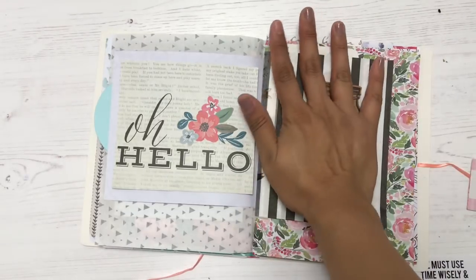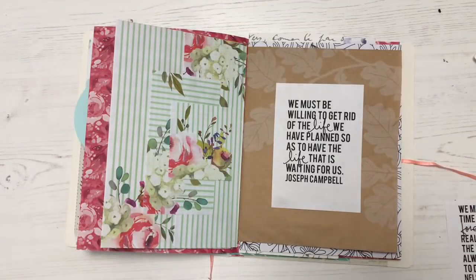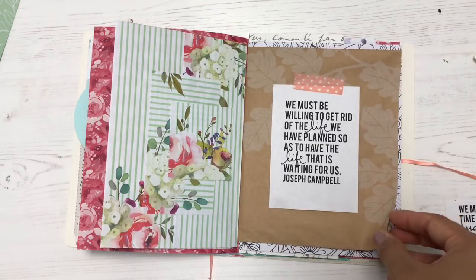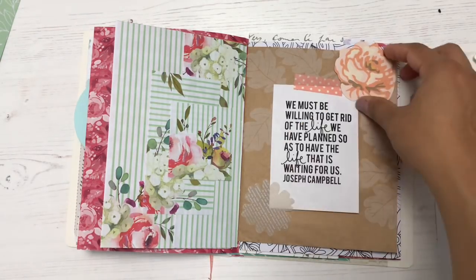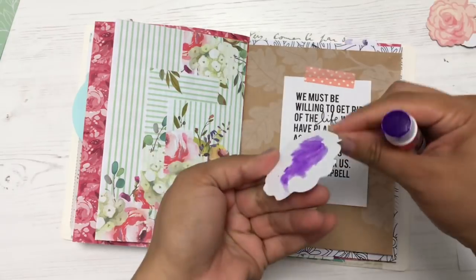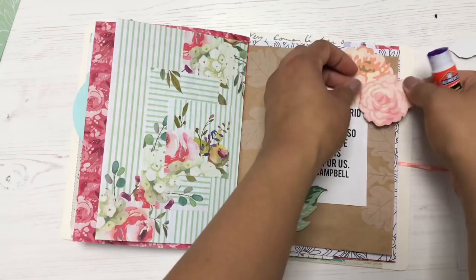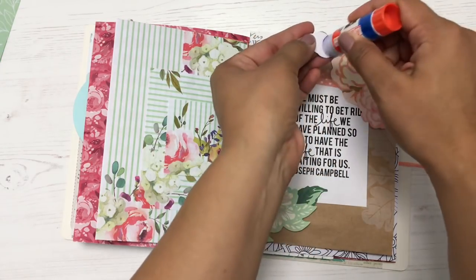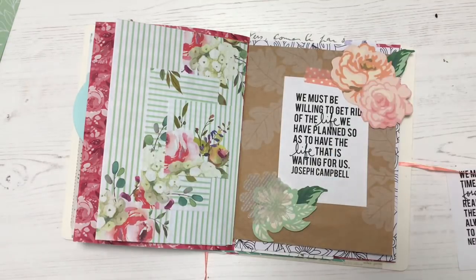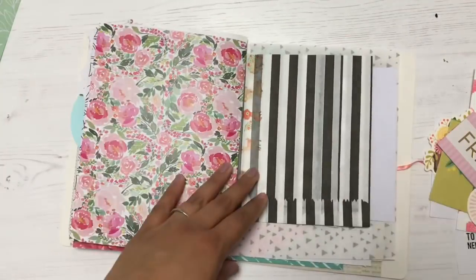I really love junk journaling because it gives me a chance to use up some things in my stash. I am a hoarder — there are paper packs and cardstock that I've never used because they're too pretty and I don't know what to do with them. I just want to keep them intact and look at them, which is bad because you forget about them. Junk journaling is a great thing to do if you want to use up things in your stash.